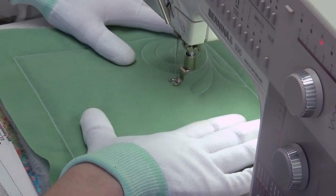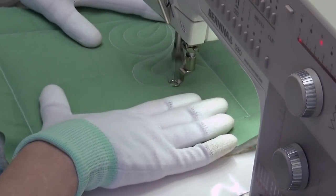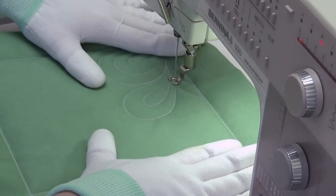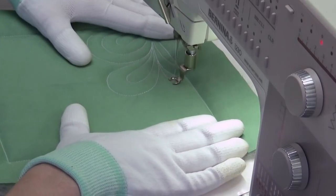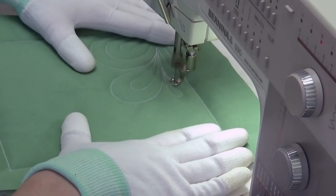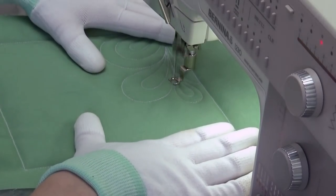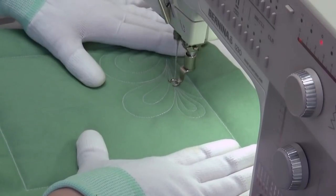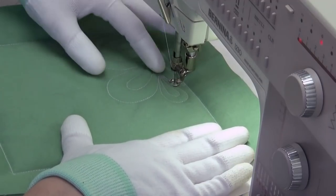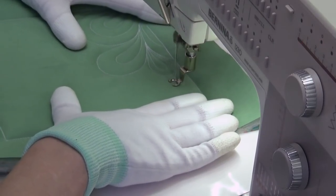Teardrop shape again — swing out, around, and come around for that echo. I've been pivoting and echoing in the same direction, but you can go in either direction; it doesn't matter. You can add more travel stitching to intensify the design — the more times you stitch over it, it's like using bold when you're writing. It adds extra emphasis and extra layers of thread.